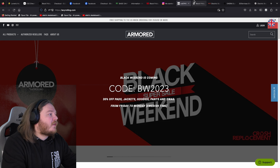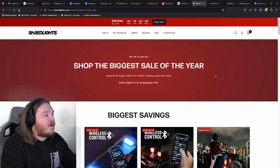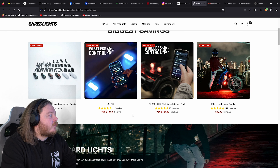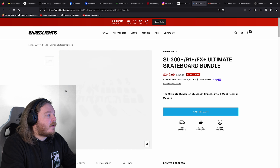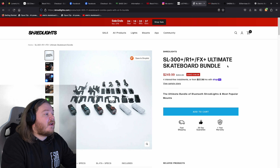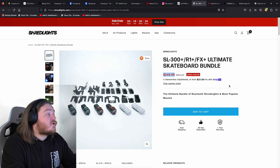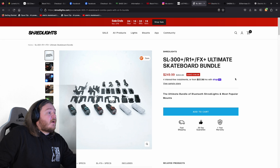Next thing to talk about — protection and safety — the guys at Shred Lights. We've got all the range here with the biggest savings available. I would personally go for the complete ultimate skateboard bundle — that's the way to go. $250 here, saving $104 on the Shred Lights package. You get the brand new R1s, the SL300+, and FX+ — a fully Bluetooth integrated system, so you can ride at all hours of the day. That is a really good bundle from Shred Lights.